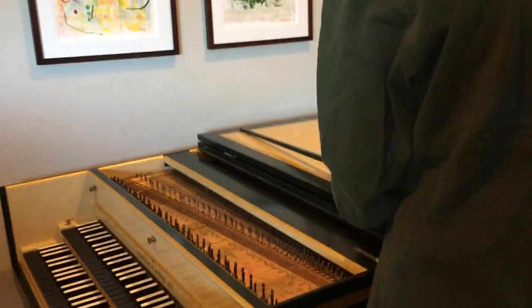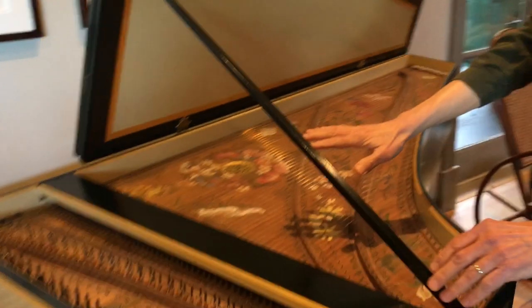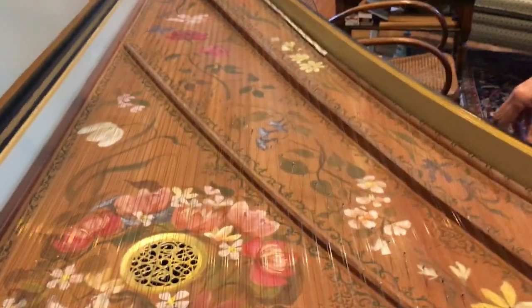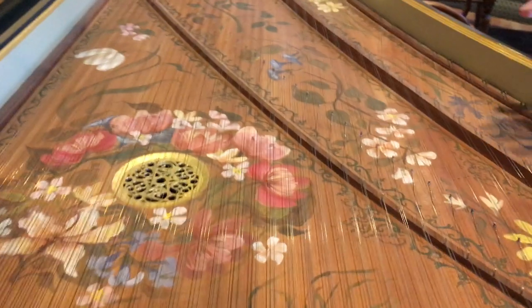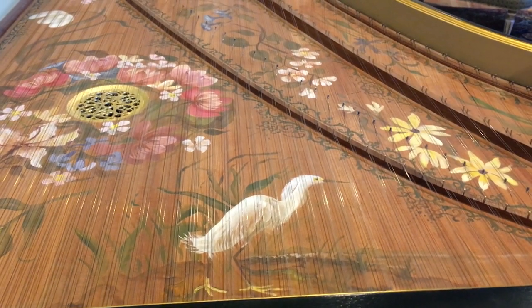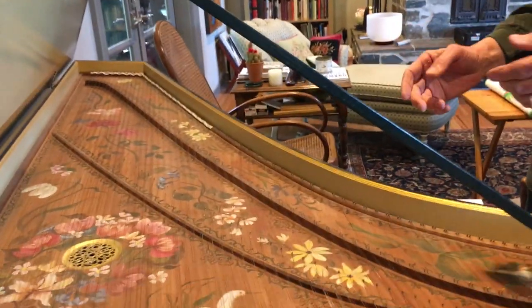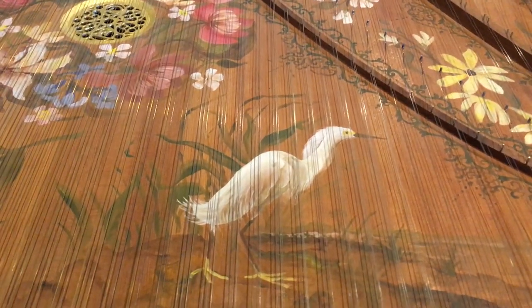I'm going to open up the instrument so you can see what it looks like inside. You will notice that the soundboard — this thin piece of spruce here — is painted with all sorts of beautiful flowers. That was very traditional back in the old days when they built harpsichords in the 17th and 18th century. They would paint the soundboard with beautiful flowers and they would always include a bird. This happens to be a great white egret, sitting on a dead log. Birds were typically painted inside harpsichords on dead logs — that represented the dead wood that the harpsichord was made of, the aged wood. And when you played it, beautiful sounds and singing would come out, just like the beautiful birdsong from the white egret sitting on the dead log.